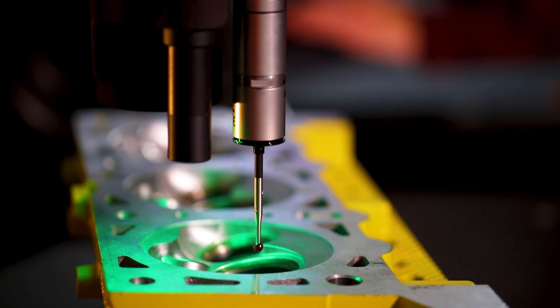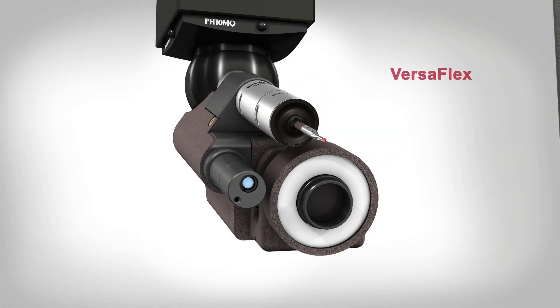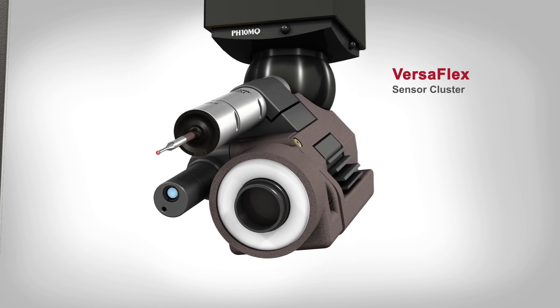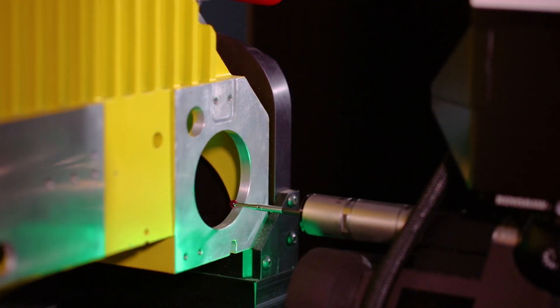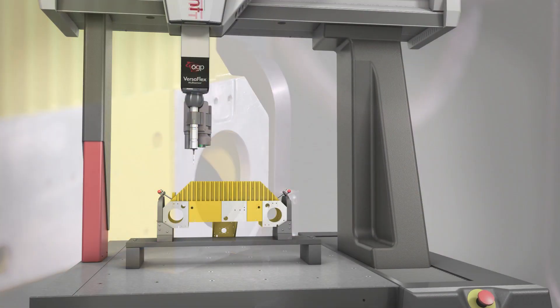The Telestar probe interferometric laser offers submicron resolution and high point density scanning for surface profiling. The SP25 scanning probe is ideal for internal measurements and complex shaped features. The Versaflex sensor cluster allows up to three sensors to be simultaneously available, allowing all aspects of a part to be measured without the need for complicated tooling or rotary stages.